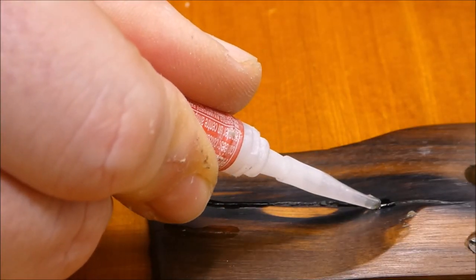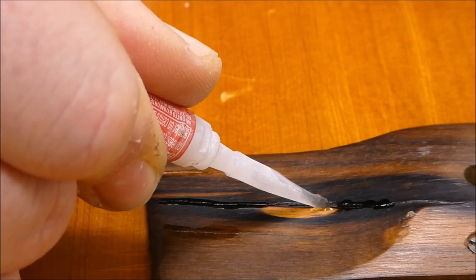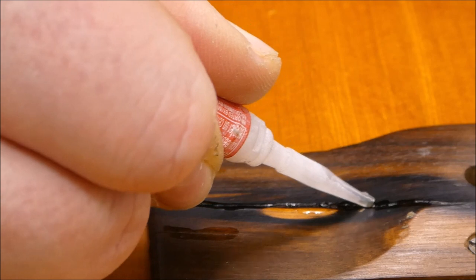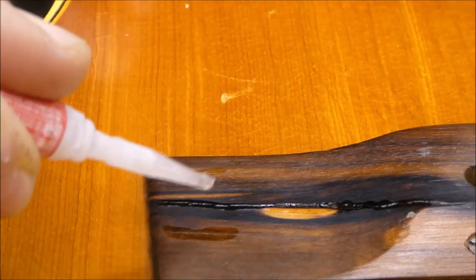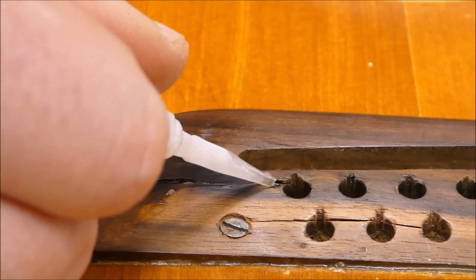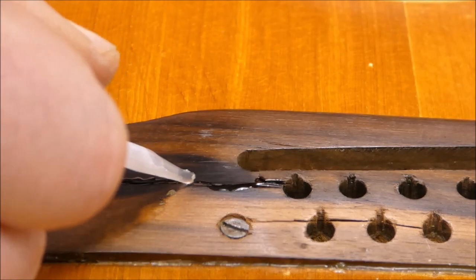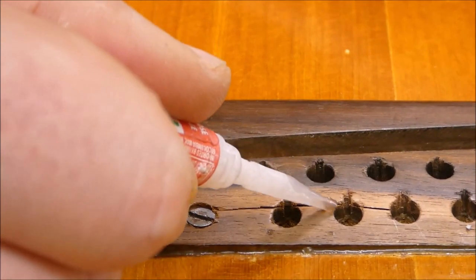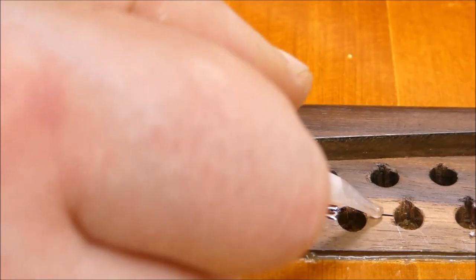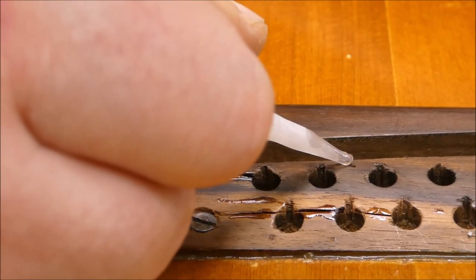Let's get some glue in these cracks. I want to make sure it goes all the way in there. Scrape it down and the second time we'll put some fill in. The question arises: should I replace this bridge? It's a delicate balance. It's a big bridge. If we can solidify these things and make them stable, I don't see why we can't just keep using this one. It's functioning fine — it's not coming off the guitar.